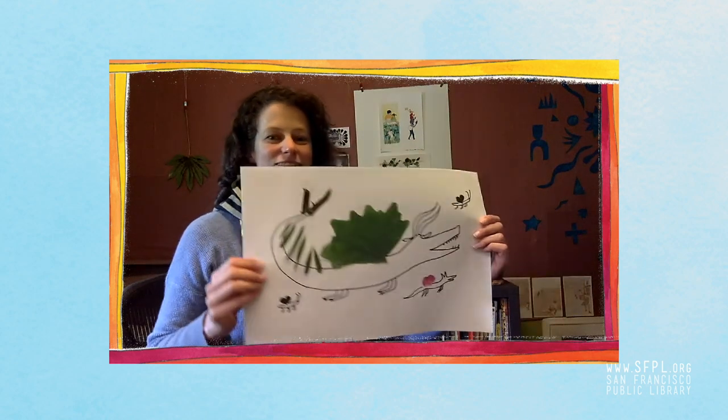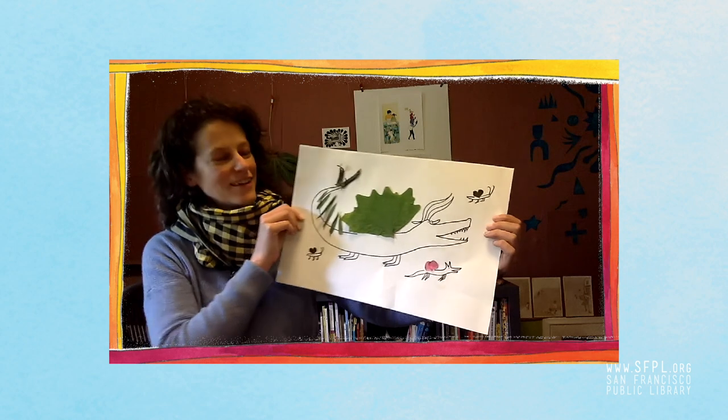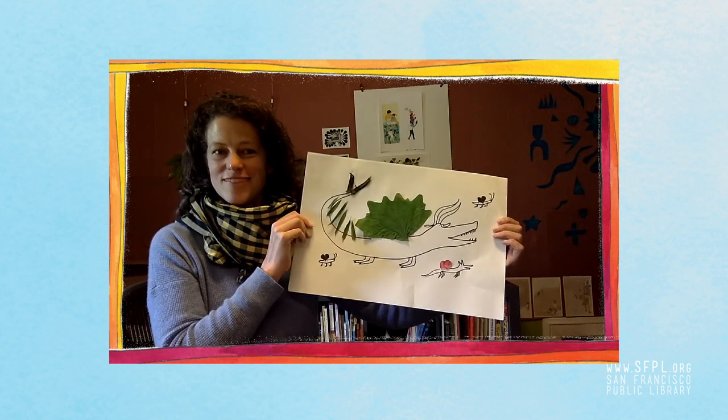Today I thought we would make a nature collage. We're going to collect some nature, glue it onto a piece of paper, and then draw on it. Are you ready?